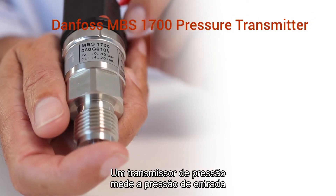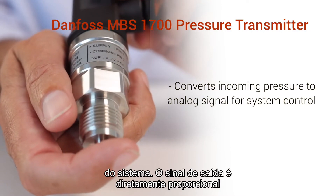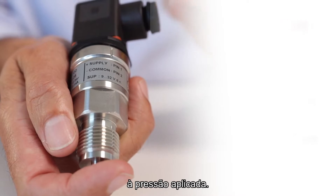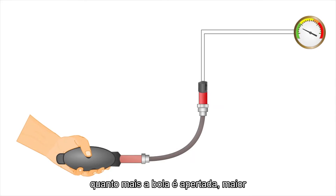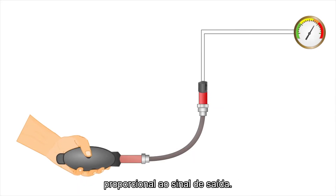A pressure transmitter measures an incoming pressure and converts it to an analog signal for system control. The output signal is directly proportional to the applied pressure. In the illustration, it shows that the harder the ball is squeezed, the higher the pressure is to the transmitter, and directly proportional to the output signal.